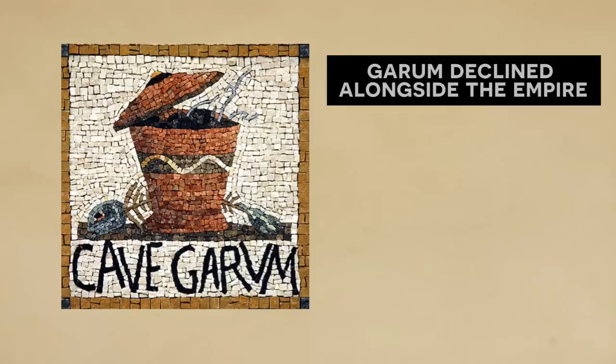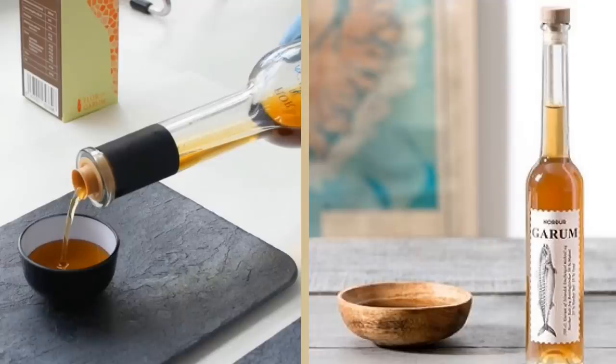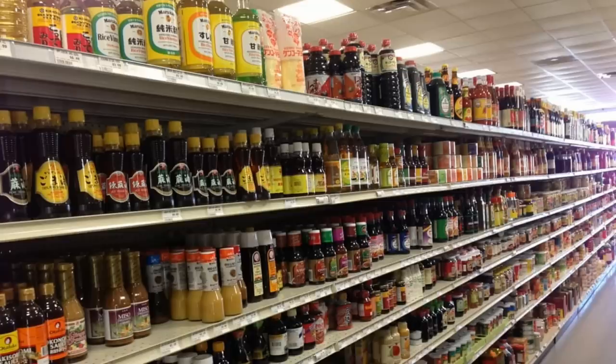Ultimately, as the Roman Empire began to decline, so too did the use of garum. Economic decline and instability of the 3rd century wreaked havoc on trade, which crippled these major industrial centers. Though it would somewhat recover throughout the years, garum never really returned to the heights it enjoyed during the 1st and 2nd centuries. Inevitably, cultural changes also led to the decline of garum and fish sauces in the west, though you can still find fish sauces in the eastern markets today.